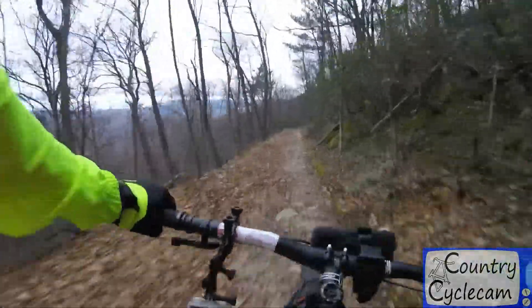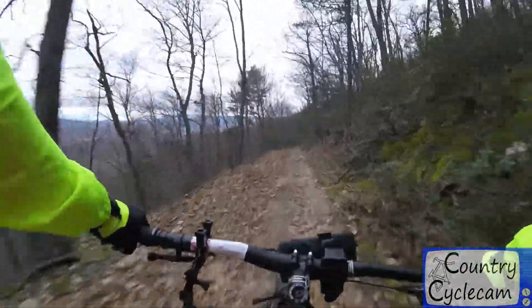I give these gloves a thumbs up. For the price, they're a pretty good quality pair of gloves. I'll put the link to the exact product I ordered in the description below.